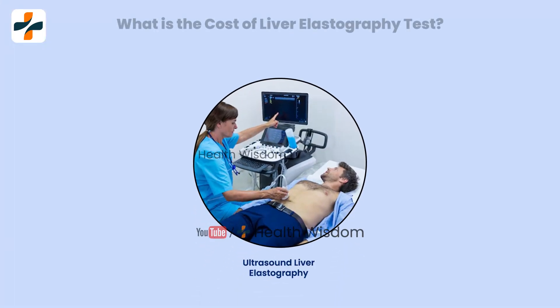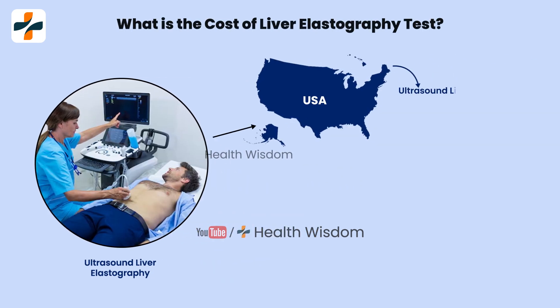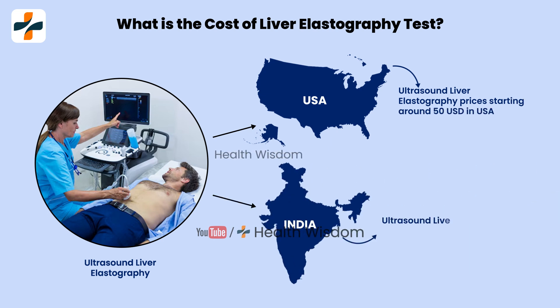What is the cost of a liver elastographer test? Ultrasound liver elastographer prices start around 50 US dollars in the USA, and 1,100 to 2,000 rupees in India. The price varies in different locations depending on the availability of this medical test.